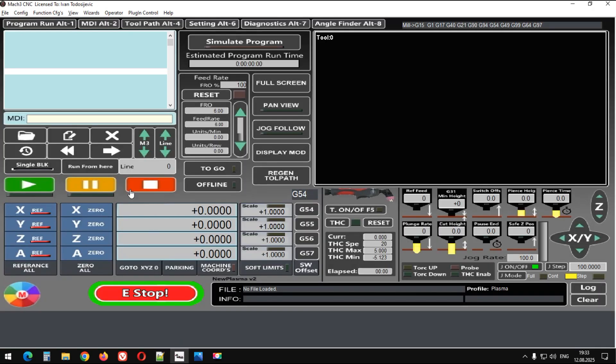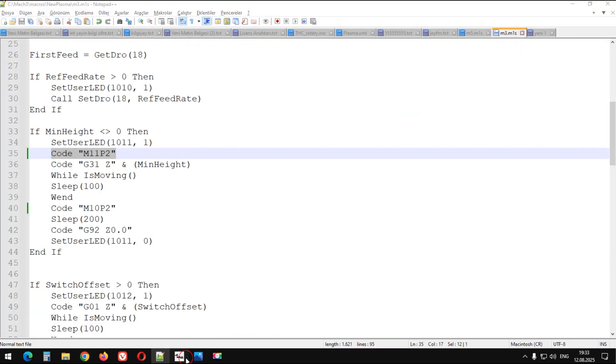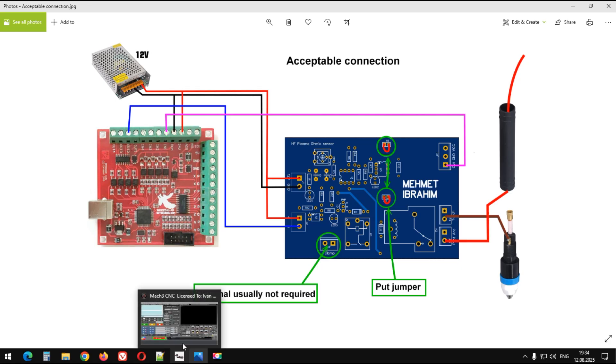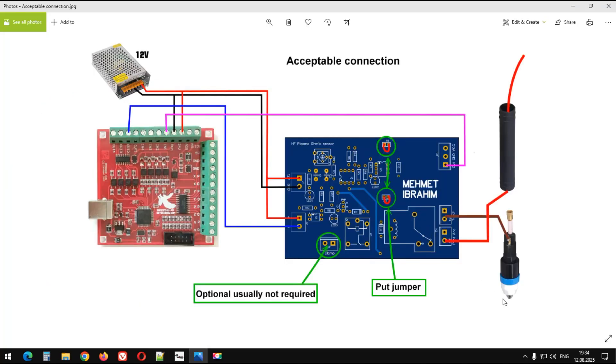Bu G31'in hemen önüne şunu eklemişim. Yani kodumuzun içinde, G kodunda M3'ü gördüğünde burada şu aramaları yapardım. O sırada şu kod çalıştırılarak bu çıkış tetiklenir. Bu çıkış tetiklendikten sonra röle tetiklenir. Röle torç ucunu op-amp entegresi ile bağlar.